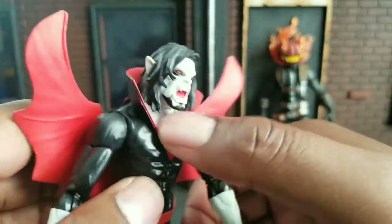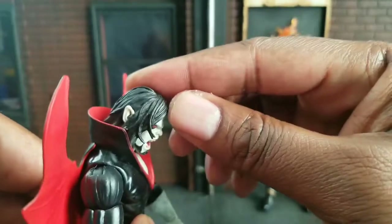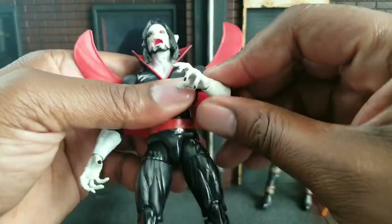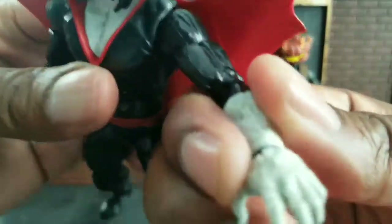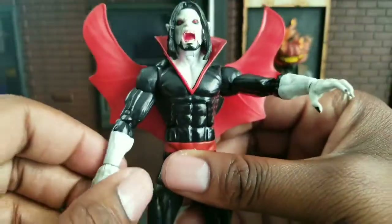He's got the Fabio chest thing going on with a nice collar. It's soft material. He can look down a little bit, and he can look up not much at all. His arm articulation is not bad, it's okay. I like his hands because they're very creepy — they look like a zombie hand, less than a vampire, but he is a living vampire, so whatever.